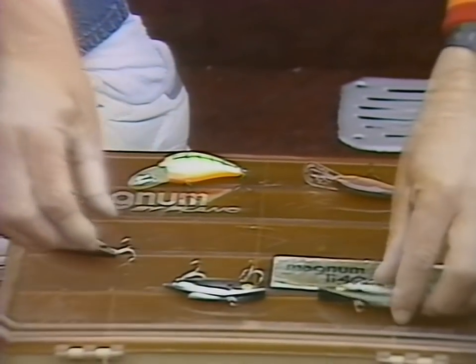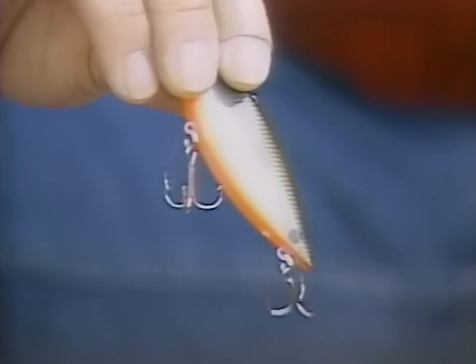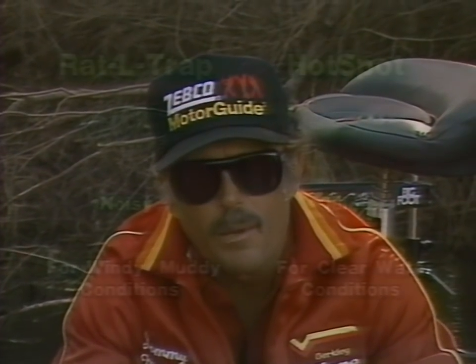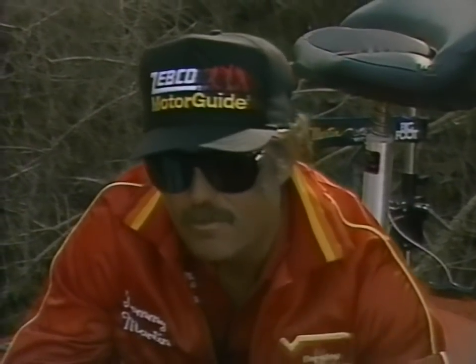Another lure that looks a whole lot like a rattle trap is a hot spot that I've had a lot of success with. This Arkansas shad colored hot spot is a little bit lighter and only has one rattler in it — it doesn't make quite as much noise. There are times when bass want a lot of noise and other times when they don't. Normally when the water is real clear and still the bass don't want a lot of noise, so the hot spot is much more productive then. When you have wind conditions and rough water, murky or muddy water, the rattle trap is more productive because it makes a lot of rattling and creates strikes.